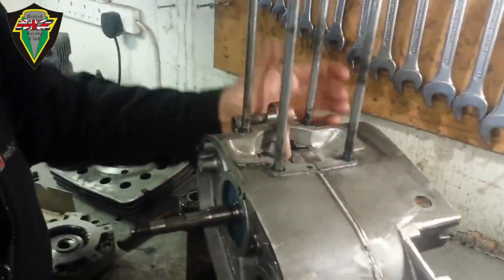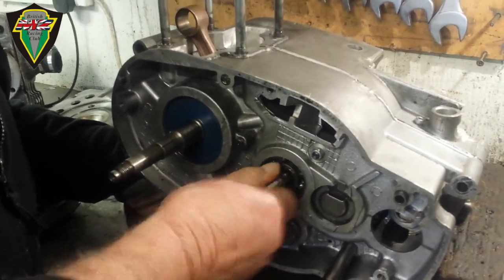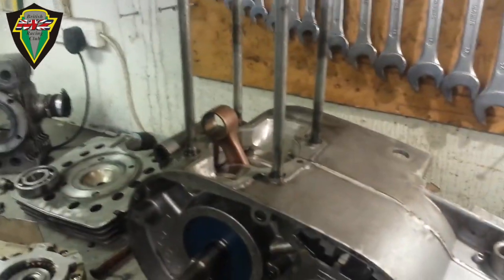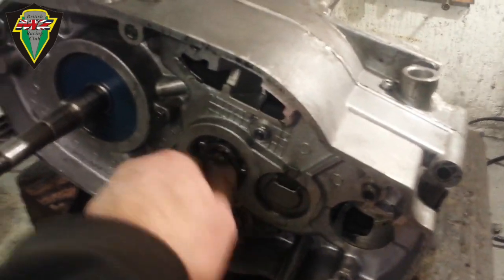That looks good. The next quick and dirty test is whether the gearbox is fairly clear. What would be signs of something wrong? If the crank doesn't turn, then you've got real problems. And the gearbox — the feel of that — it needs the drive wheel on to give it a proper spin.